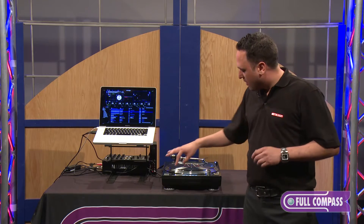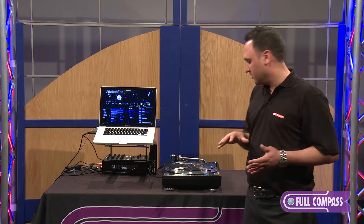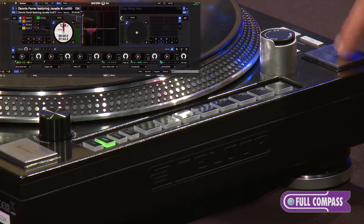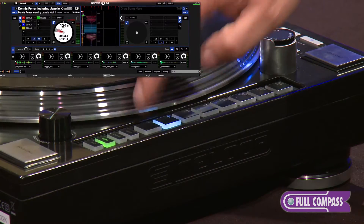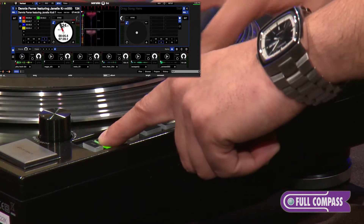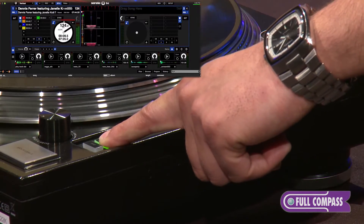The second mode is called Loop. You can have locking loops and unlocking loops, which I'm going to give you a brief demonstration when I turn on this turntable. As soon as you push the button, it will lock your loop, and if you want to try the unlatching loops with the loop rolls, all you have to do is hold loop down and you can loop roll through the tracks.